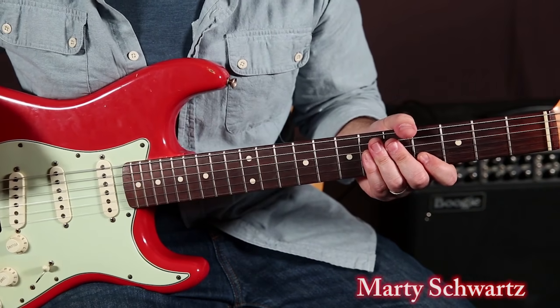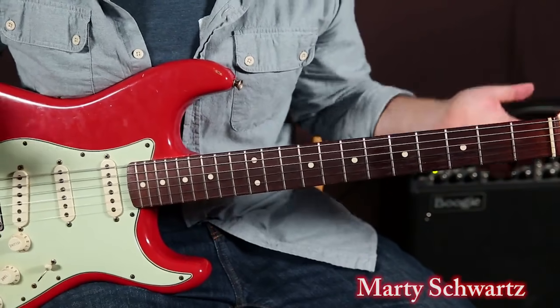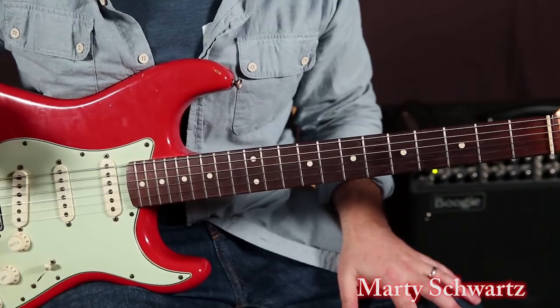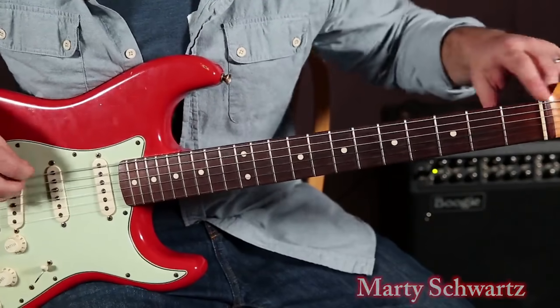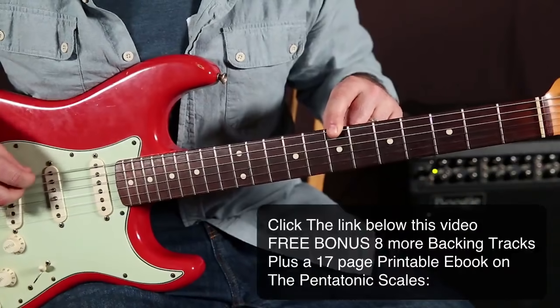I want to change keys now, and we're going to switch to the key of B. Not as common in the blues, but still going to happen. The B right here on the E string is the 7th fret.